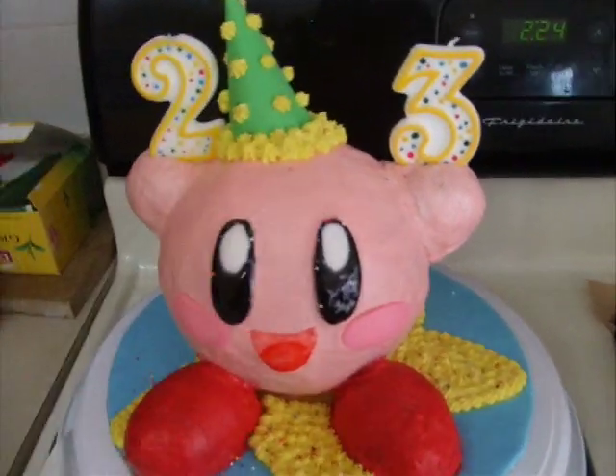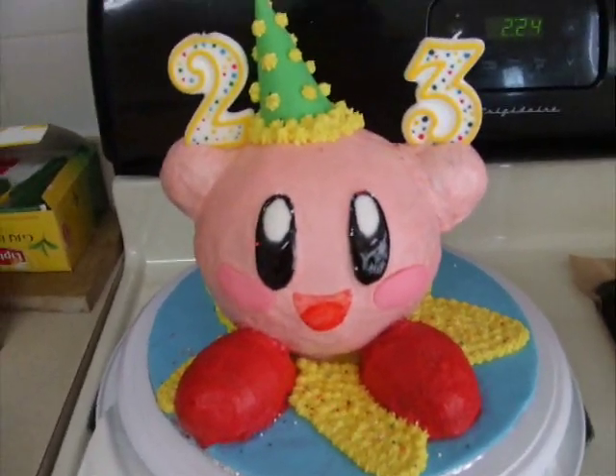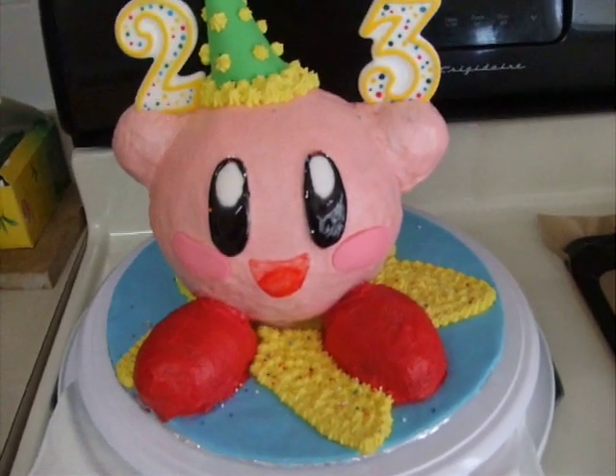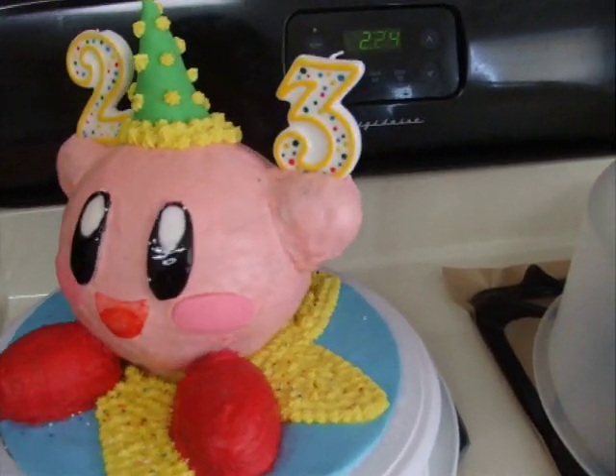The hat is made out of fondant with a lot of gum-tex mixed in. The feet are from the mini egg pan.